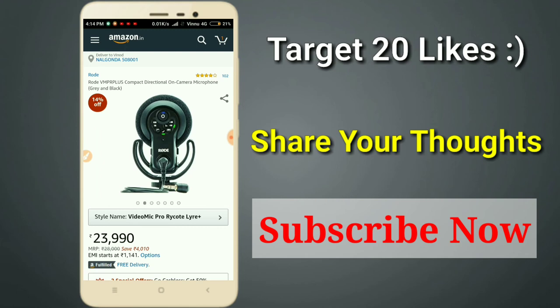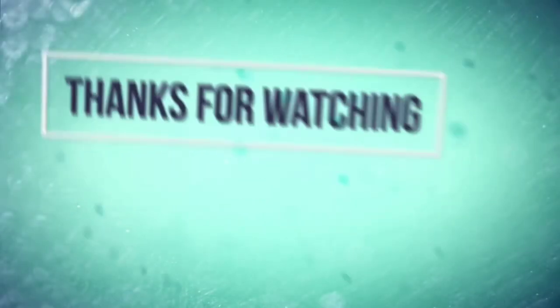So friends, if you are a beginner, I will share these recommendations with you. You need to make a choice for your mobile microphone. I will like this microphone as well. Friends, if you liked this video, definitely comment on which microphone you prefer. If you like this video, please share it. Thank you so much for watching. Have a nice day.